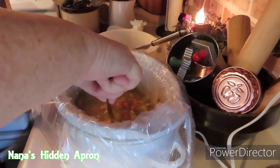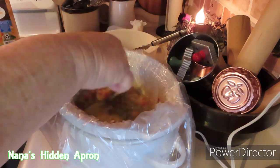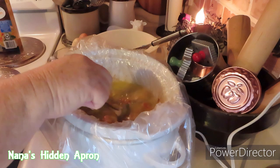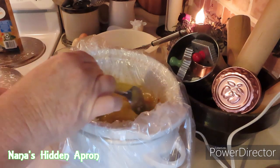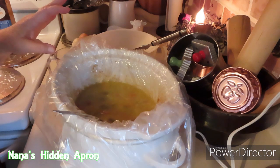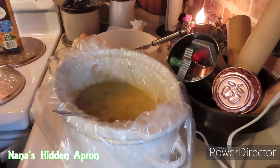I have a potato that I'm going to peel and put in here. You can use the canned potatoes if you want to — it's really at your discretion. And then I'm going to shred my chicken and put it in here.